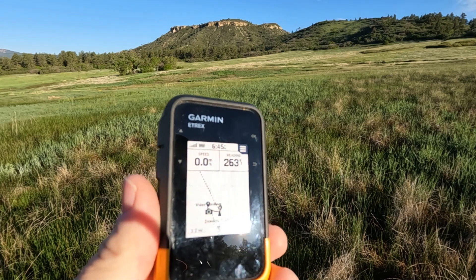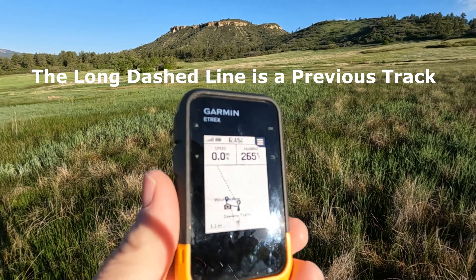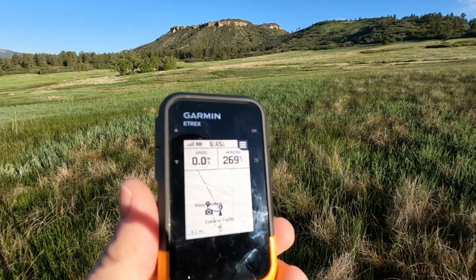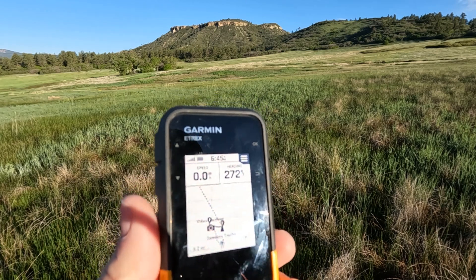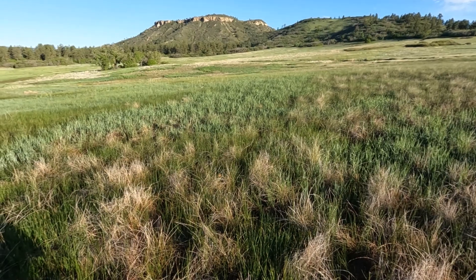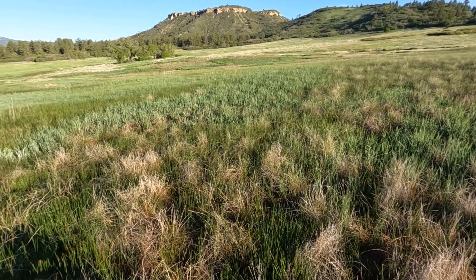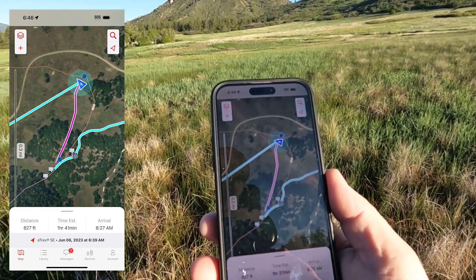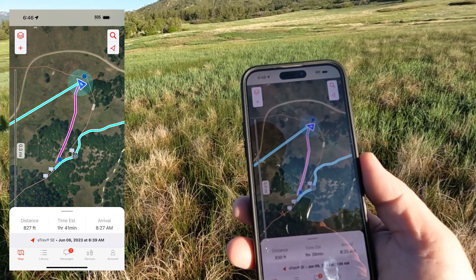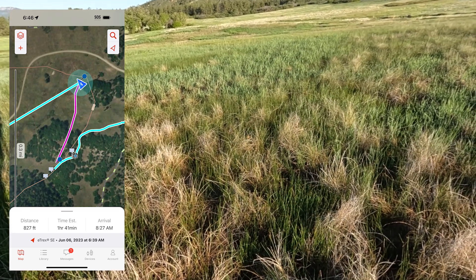You can see the dotted line on the map showing the course. There are some other waypoints from previous tests out here, but it's clearly going to follow the course I created. I'll stop along the way to take photos or video of what the navigation looks like on the eTrex SE. On the Explorer app, you can see a magenta line ahead and a blue line behind us as we proceed. My blue arrow has a Bluetooth icon showing I'm connected.